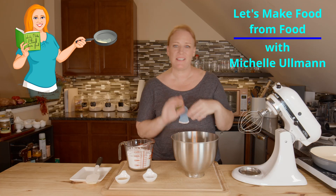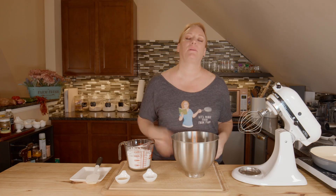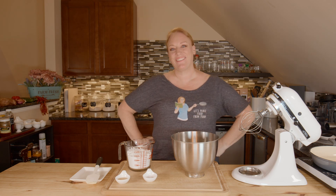It's another delicious day here in the Let's Make Food from Food Kitchen and we're going to make some cream cheese frosting because why not? Well, because I'm going to frost something really special — but that's the next video, so you'll have to watch and see what it's going to be.